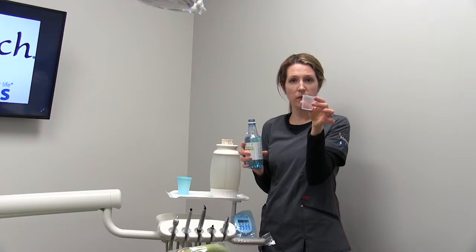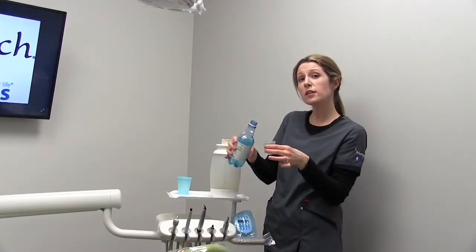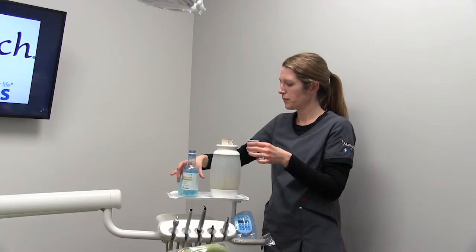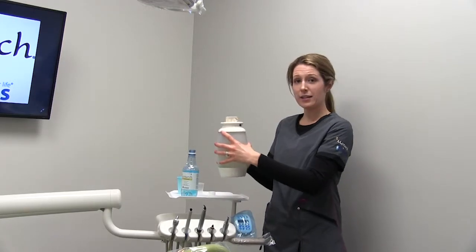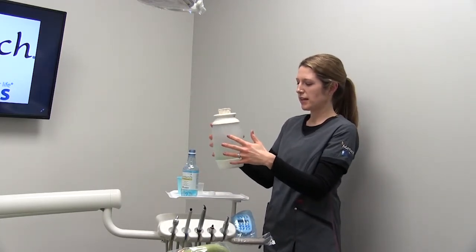There is a cap that comes with it — it's the measuring cap for two ounces. There's no need to dilute. Pour it directly into the bottle. I like to shake it around so that it evenly cleans the inside of the bottle as well.